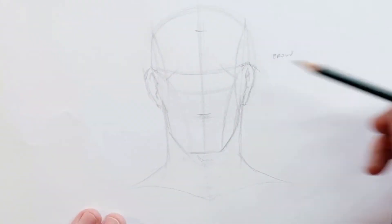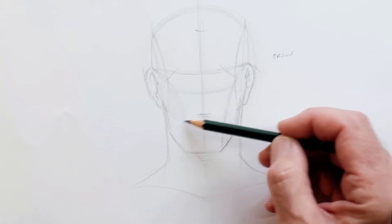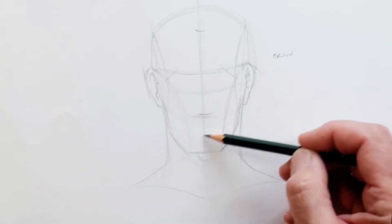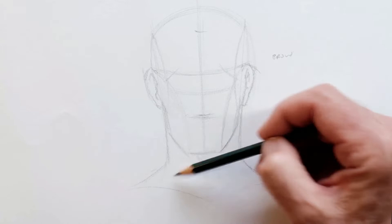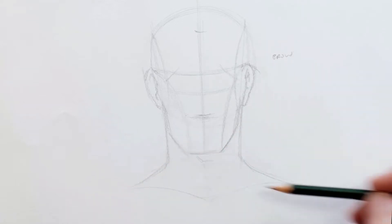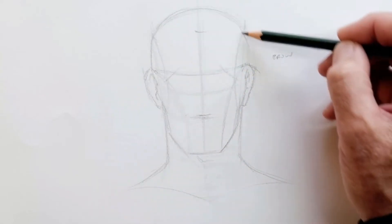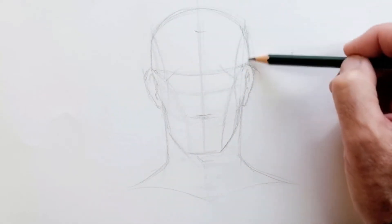That's roughly it. You don't have to add facial features to each of these — I'm really happy if most of them, four or five of them, are just playing like this. That's roughly speaking the guide.